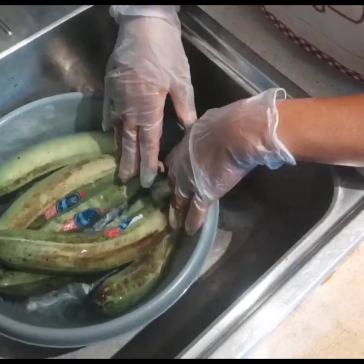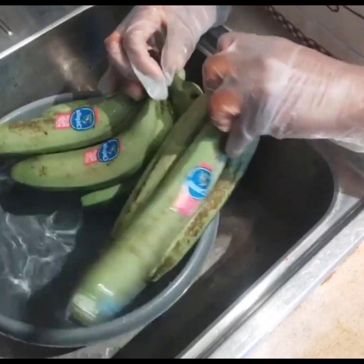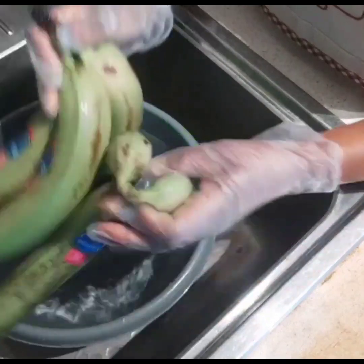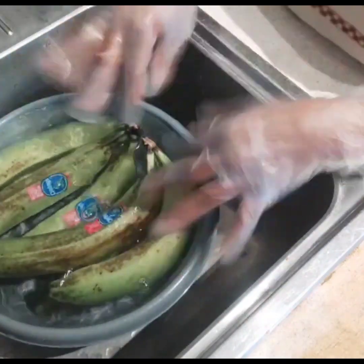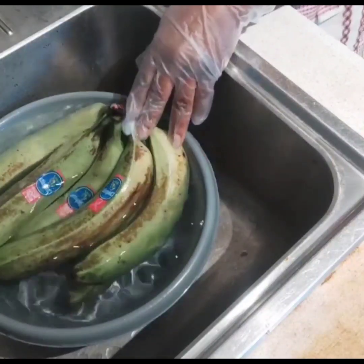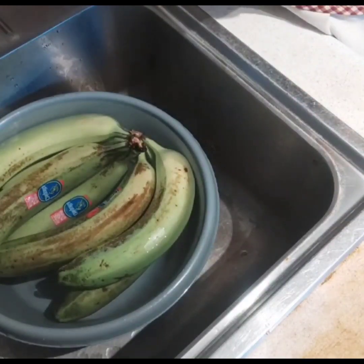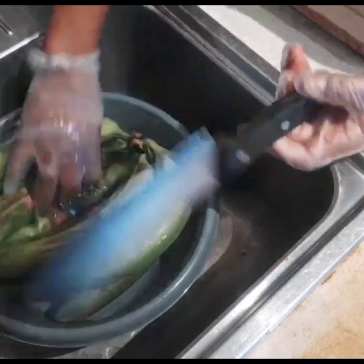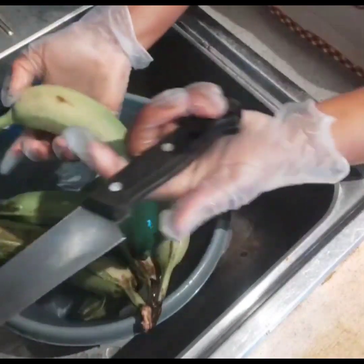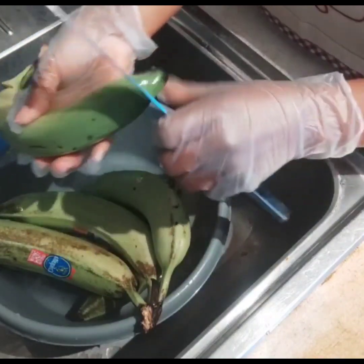Welcome back to my channel. Today I have some green bananas that I'm gonna make into a porridge. Back home we have a recipe made with green bananas and peanut butter, but that recipe is made with animal protein, a lot of palm oil, and a lot of peanuts. So today I'm making a weight loss friendly version for anybody who is interested in losing weight but still enjoying our traditional dishes — this recipe is for you.